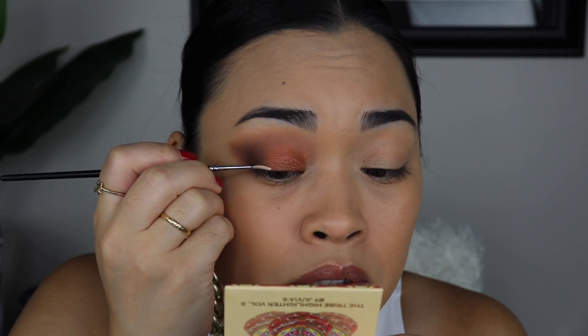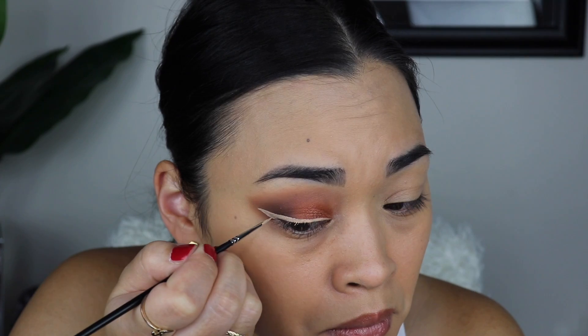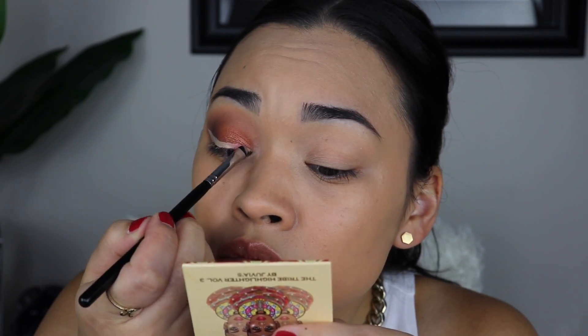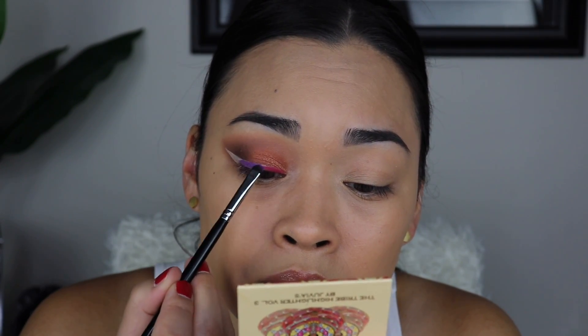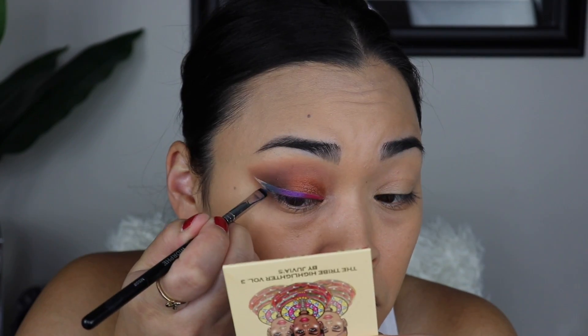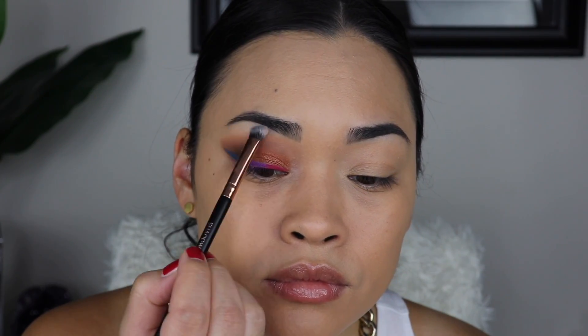I'm going to use a concealer and make like an eyeliner. Going in with my favorite brush — this is the Morphe M508 brush, which is really good for precise detailing. I'm going to do all three colors: pink, purple, and then this blue shade as my eyeliner. I'm going to go in with this shade here as my brow bone highlight. Now that we're done with this eye I'm going to do the other eye off camera, and then we'll be back to try out some other products.